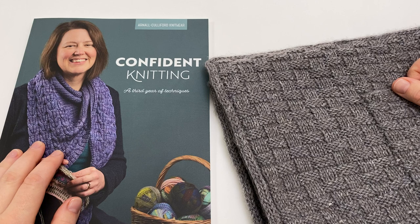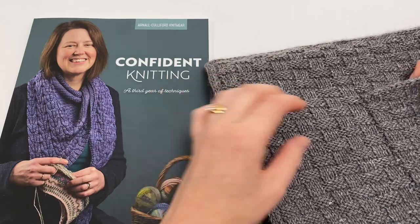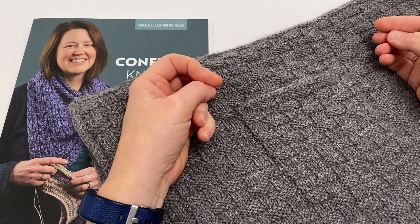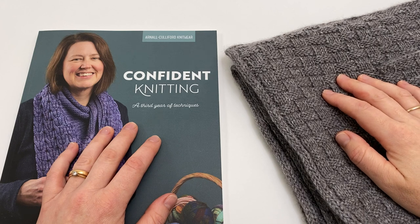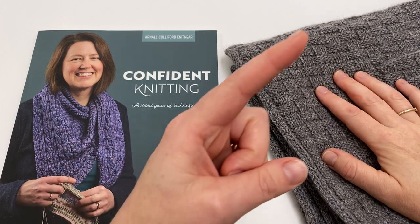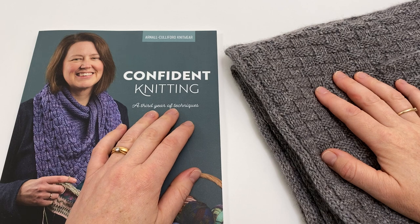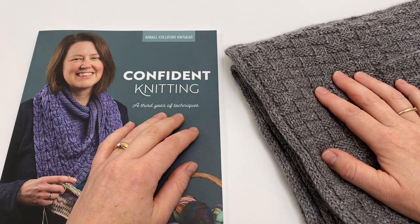I hope you found this tutorial on working the I-cord cast off helpful, and that you'll feel really confident in finishing your prime blanket. It has the I-cord edging around the edges of the blanket, but also across the top of the cute little pocket that features in this design. We're able to keep our video tutorials free from adverts thanks to the support of our amazing customers. You can find out more about Confident Knitting by clicking the link up top to visit our website, and subscribe to our YouTube channel to be sure of catching our next video tutorial. Thanks ever so much for watching.